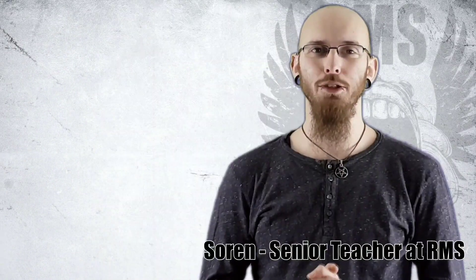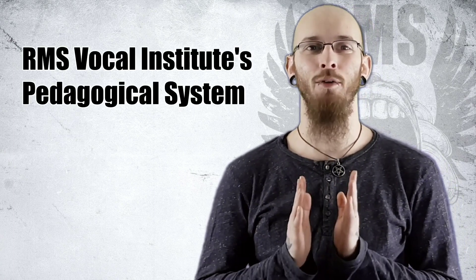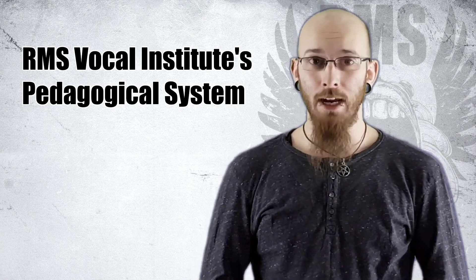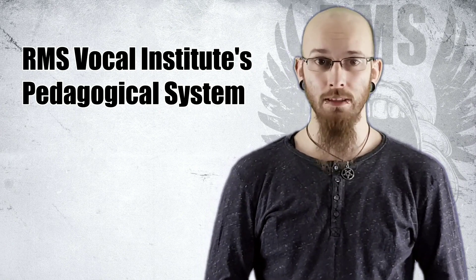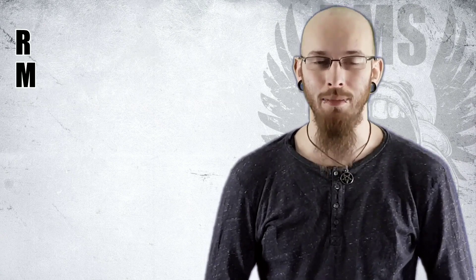Hi everyone, this is Soren from RMS Vocal Institute. Rocky and I have a few things we would like to tell you. We have finally finished our new system. As you may know, we've been in France, which of course made us redo some things — basically finalize our system. As you may have thought, we would call it RMS.